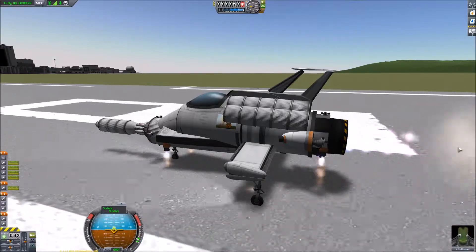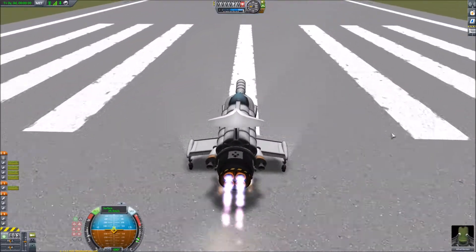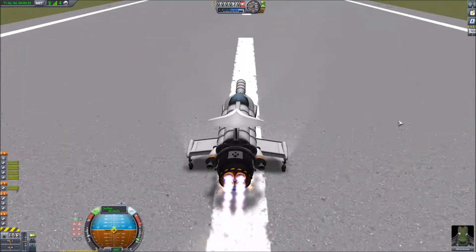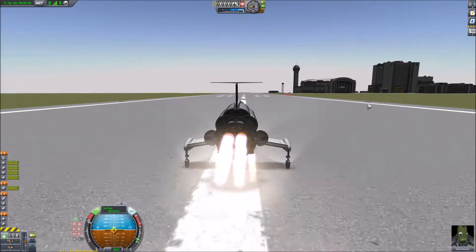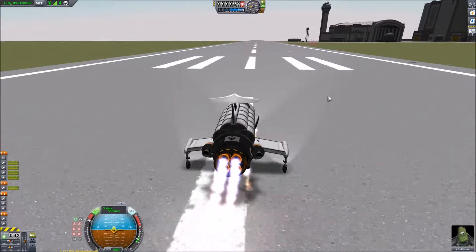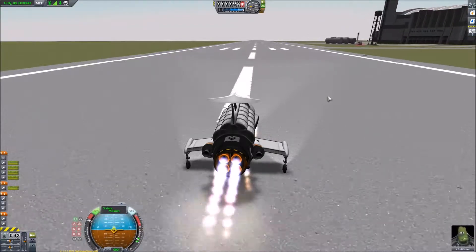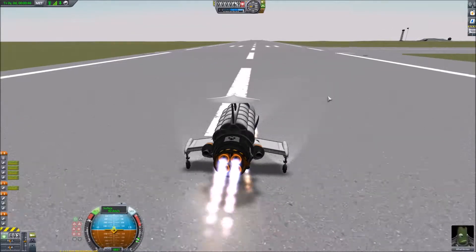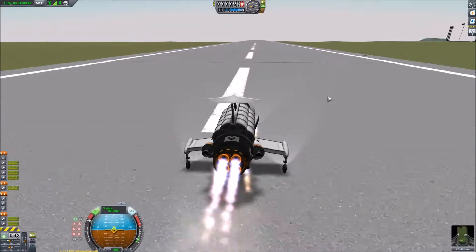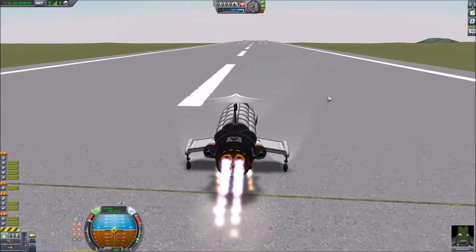But we'll forget about that for now. So we're on half thrust. I don't expect the lift engines will lift the UFO interceptor off the ground on Kerbin, but it should be fine on the Mun. So we're going to try our usual run down the runway and lift off just as we reach the end.